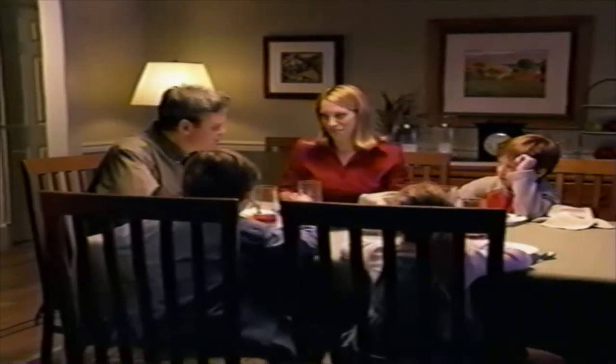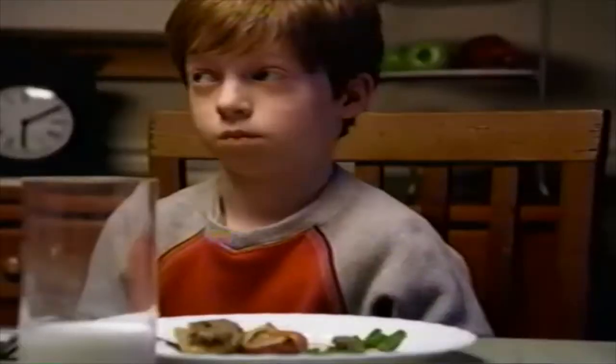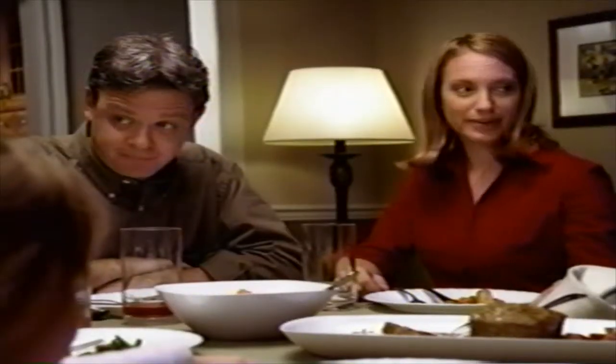That was a great dinner, Mom. So who's going to help clear the table? Come on, guys. That's okay. I'll clean up.